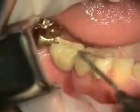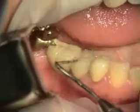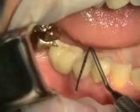Today we're taking tooth number 29 out. It's got a fracture here and it's failing. It's got a little infection here.